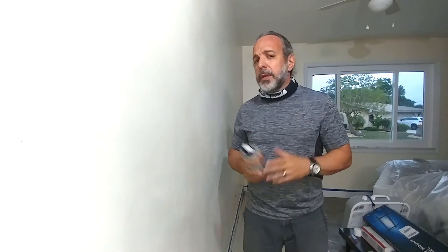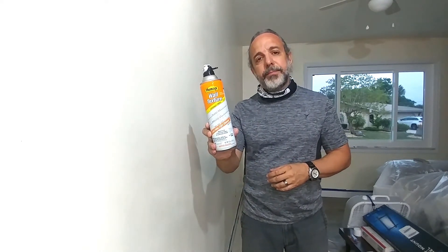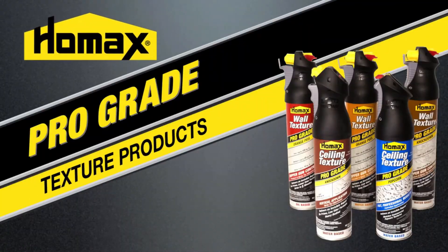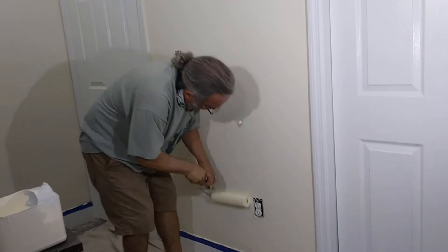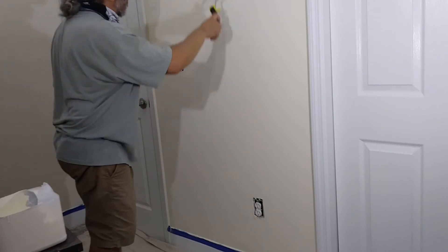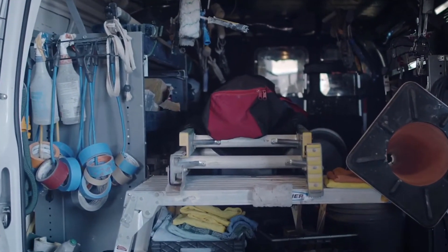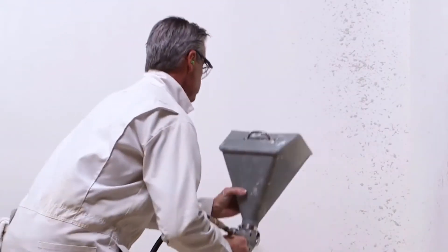If you're trying to do orange peel, don't go the cheap way — get the right stuff: HOMAX wall texture. As you watch this video, you are probably thinking that this is a commercial for HOMAX wall texture. It is not. My recommendations come from real life experience where I wasted a lot of money and many days by following the recommendations I was given at my local home improvement center.